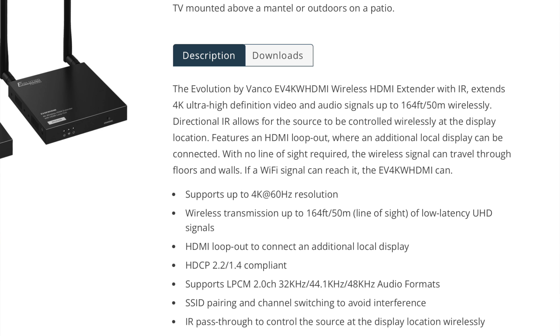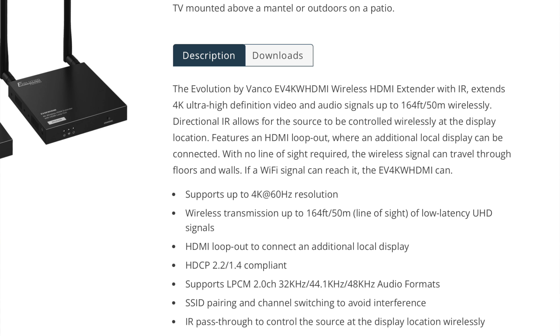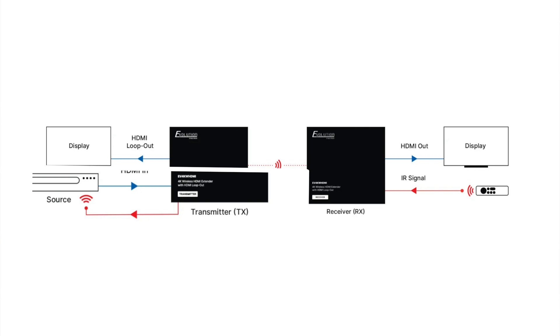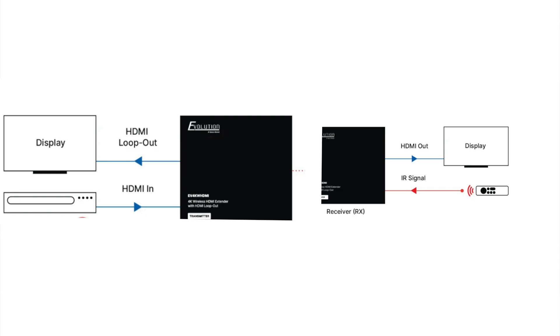Vanco says the kit is a plug and play solution that can wirelessly transmit a 4K 60Hz signal and two channels of audio up to 164 feet line of sight. They say it can also push the signal through floors and walls, promising that if a Wi-Fi signal can reach it, this extender can. For my previous wireless extender testing experience, those are pretty bold claims.